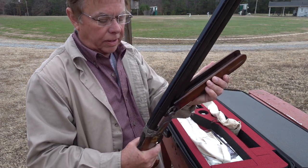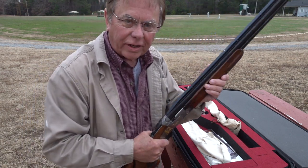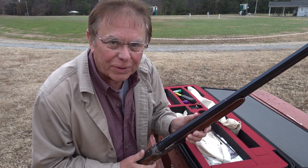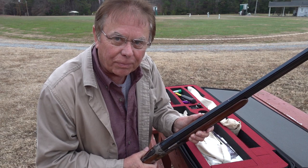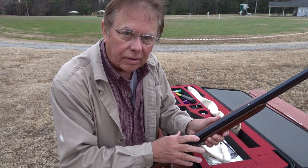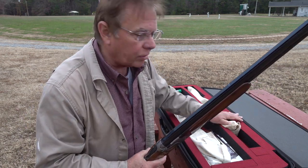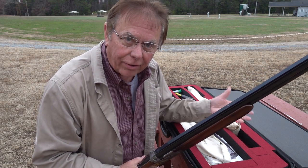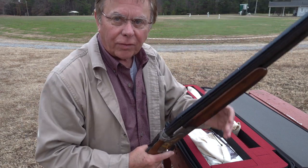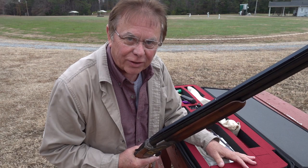I just wanted to explain all this because I had tons of questions from people asking what it was all about. Now, on some of the really nice guns you can buy separate barrels, but it gets very expensive. So the tubes are probably a little cheaper and lighter to carry around. Anyway folks, have a great day - hope you enjoyed it. Go out to your local skeet range and enjoy a round of skeet. Thanks for watching!